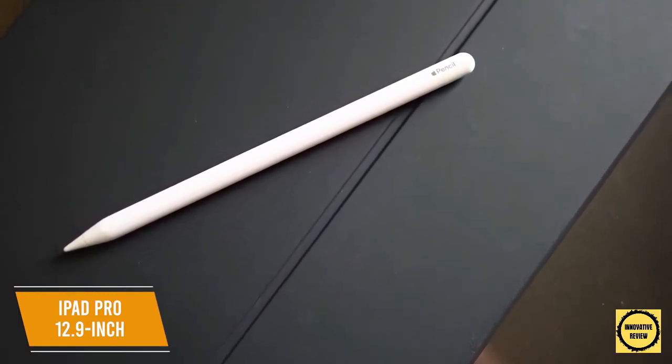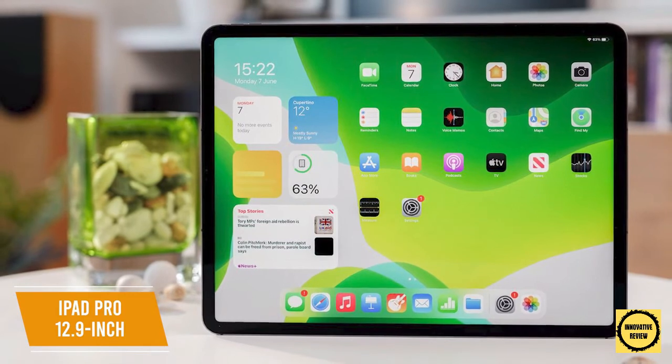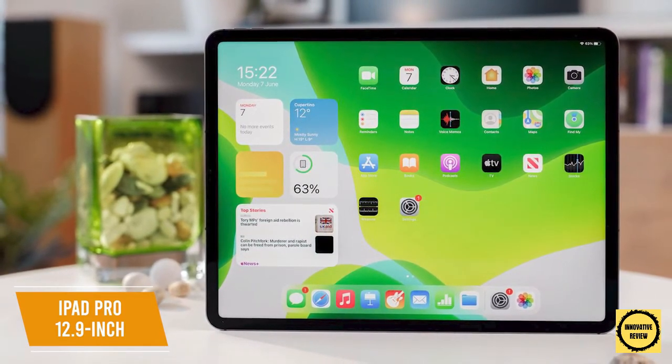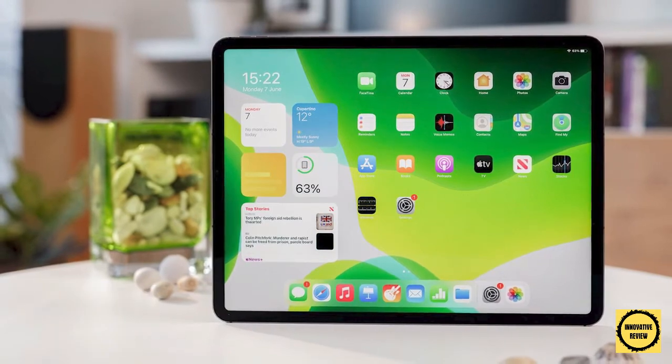The Apple Pencil 2 has an ergonomic design that remains comfortable in hand, delivering smooth performance with balanced pressure sensitivity and top-notch tilt recognition for precise shading. The iPad Pro 12.9-inch delivers a class-leading drawing experience with an innovative chipset, a Liquid Retina display that produces vivid colors, and compatibility with the Apple Pencil 2. I would recommend this for serious artists or professionals who need a powerful drawing tablet.